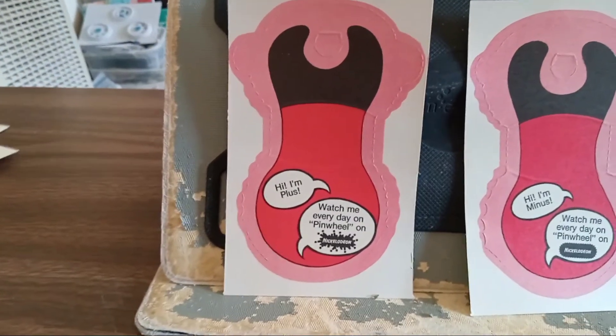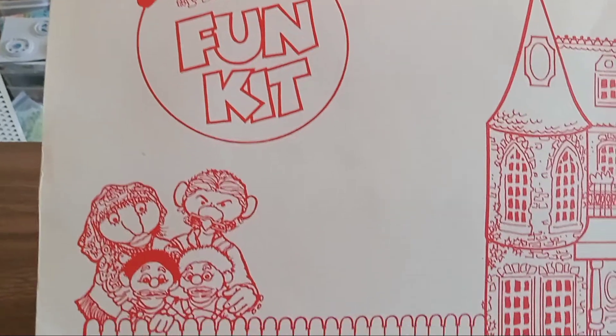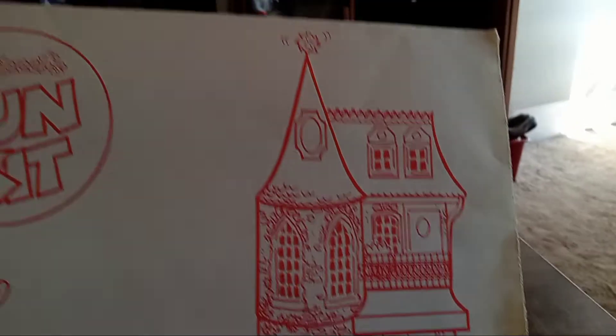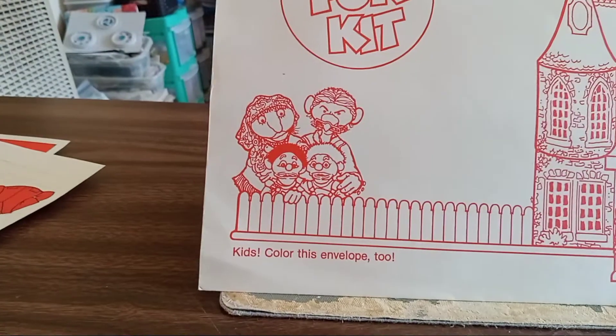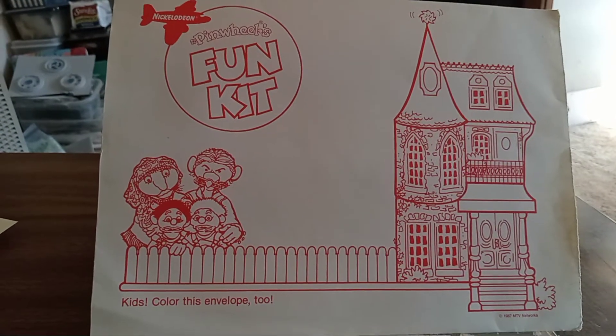So I just wanted to show you this. Here's the envelope it came in — it was still sealed when I got it. How stinking cool is this? I think I'm going to take some tracing paper and trace that, like do the house by itself and then do them by themselves and just color them in.